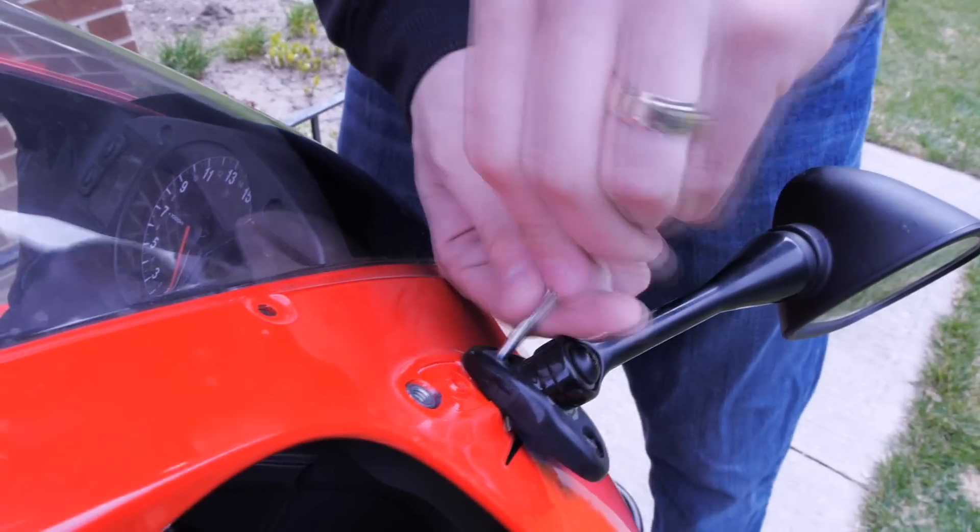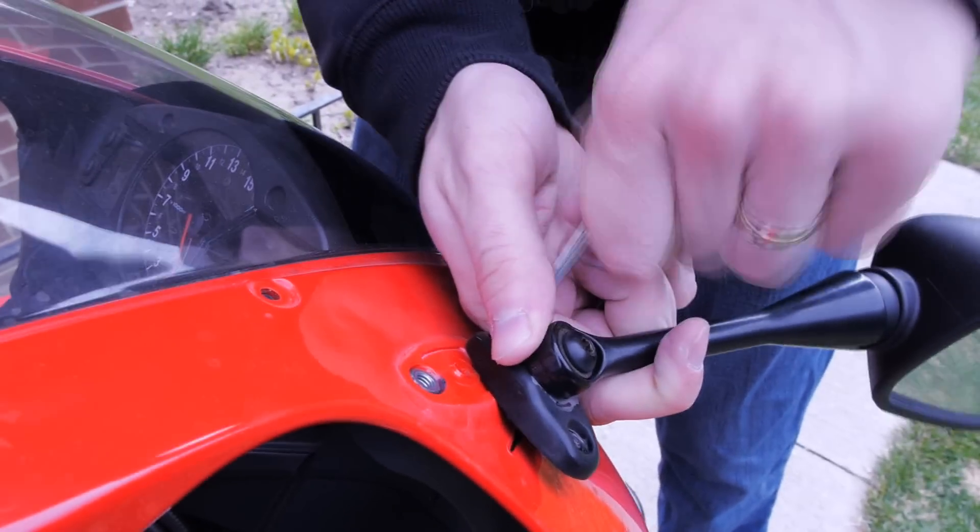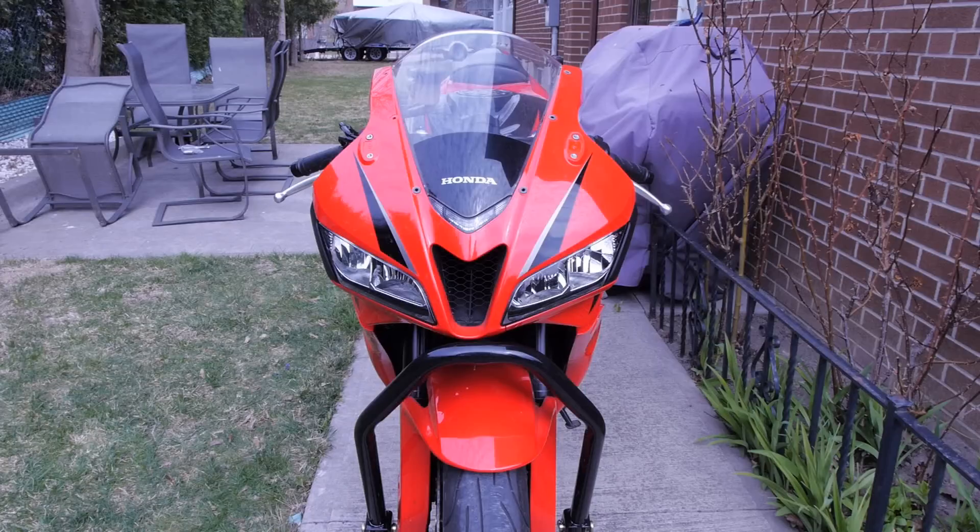Go to the next mirror and do the same exact thing — be careful, don't drop the mirror. Here's how the bike looks with everything removed: the six screws from the windshield and the two mirrors with the two bolts each.